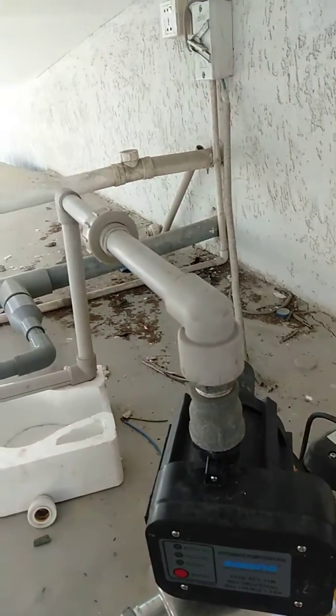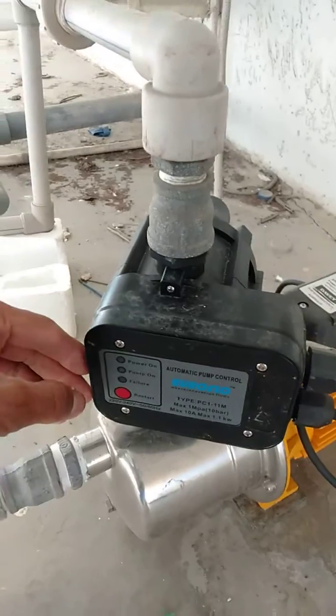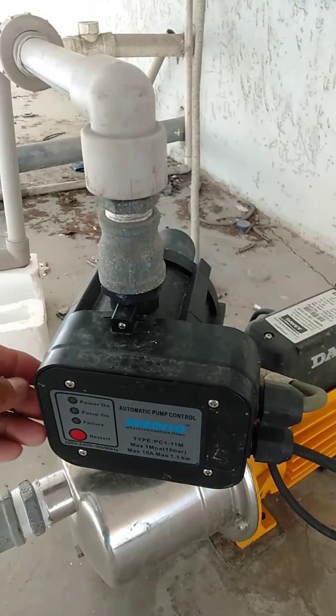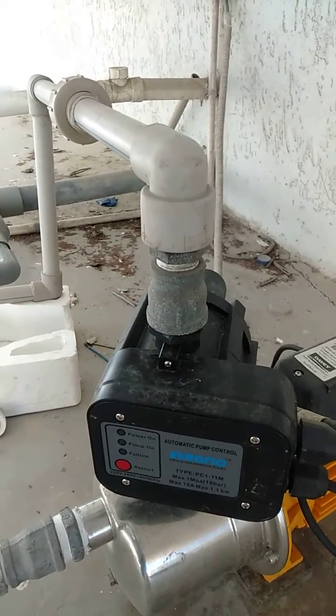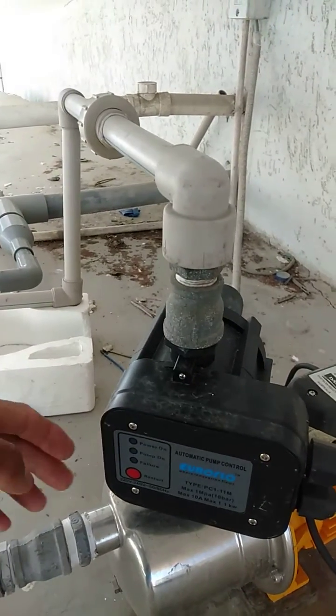Now when somebody is using the water, this pressure pump starts working. Then it has to control. When somebody uses it, the water flows once again. And when you close the faucet, the pressure pump stops.